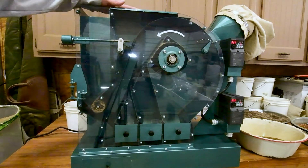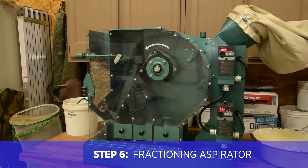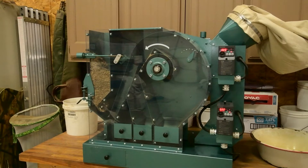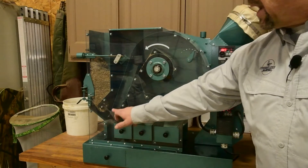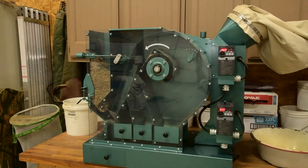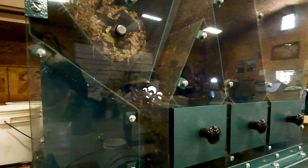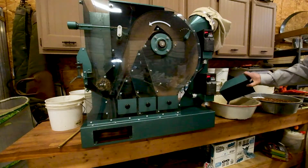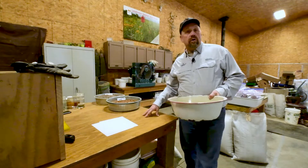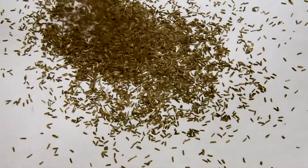Our sixth and final step is running all of that material through a piece of machinery called a fractioning aspirator. It allows us to regulate the amount of product entering the machine, as well as the volume and speed of air entering the system, separating the product by weight — with the heaviest material, in this case Baldwin's ironweed seed, falling into the first tray, and successively lighter materials blown up the shaft into three different boxes. It's kind of like the fish ladder of the seed cleaning world. In the end, our six cleaning stages took about a hundred pounds of Baldwin's ironweed and produced over 20 pounds of clean, pure seed.